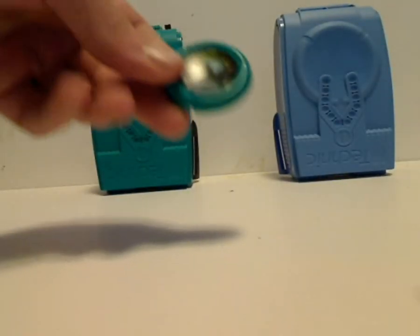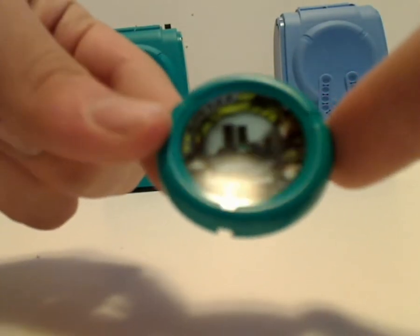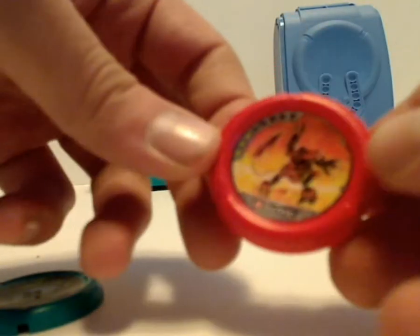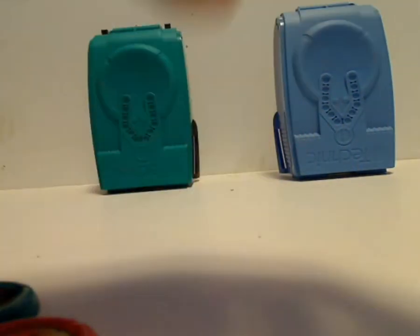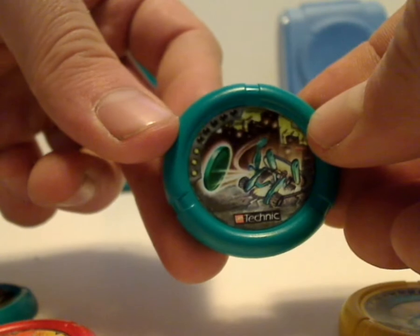The two discs included with Turbo are his main elemental disc, which is a cityscape of some kind — so city or suburban area might be his element, which isn't really an element, but whatever — and that one has two lights. Also included is Torch's disc, which has three lights. Scuba's two discs are the main elemental disc in yellow with a water droplet design and two lights, and also coincidentally Turbo's disc with three lights.